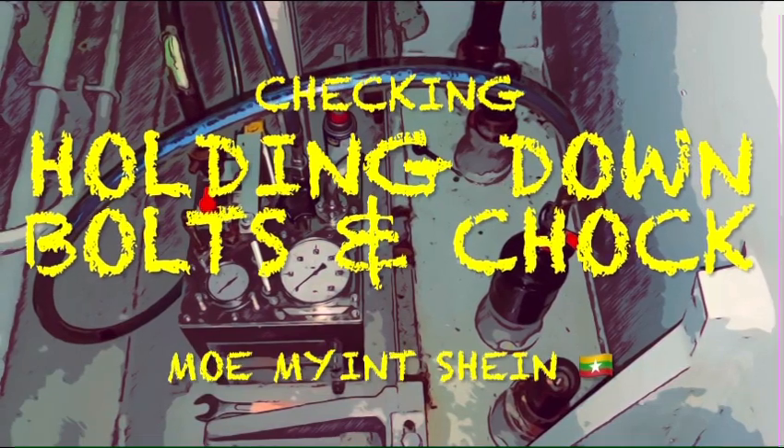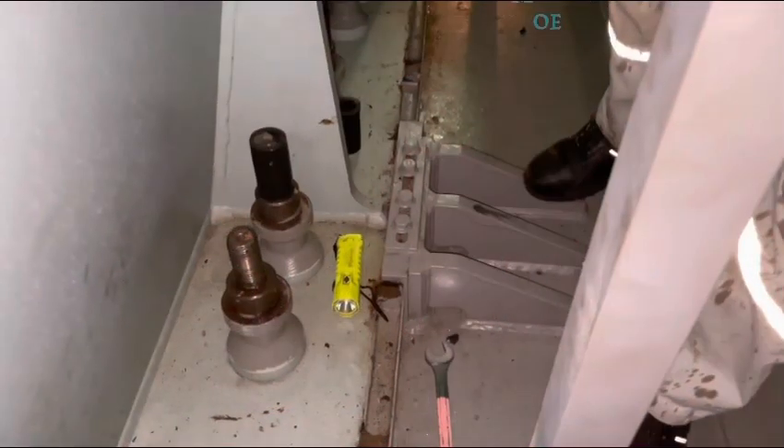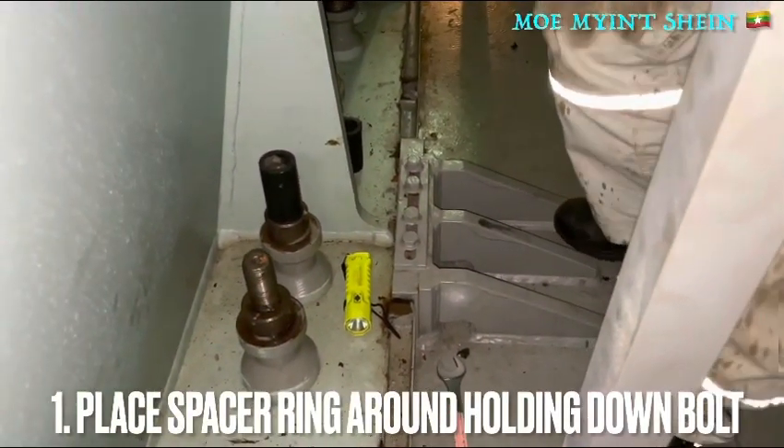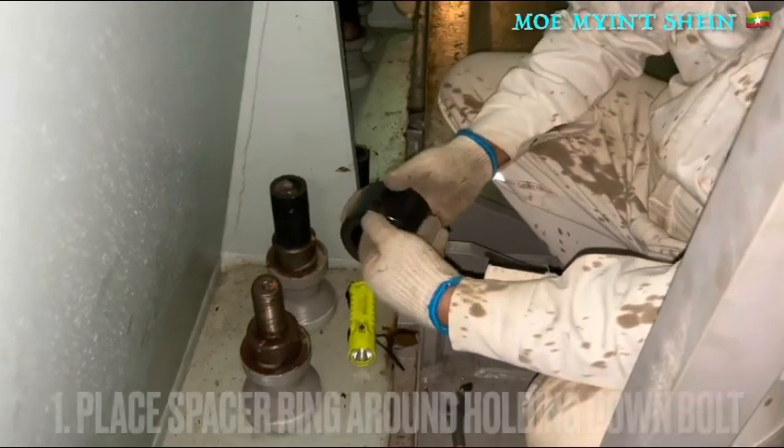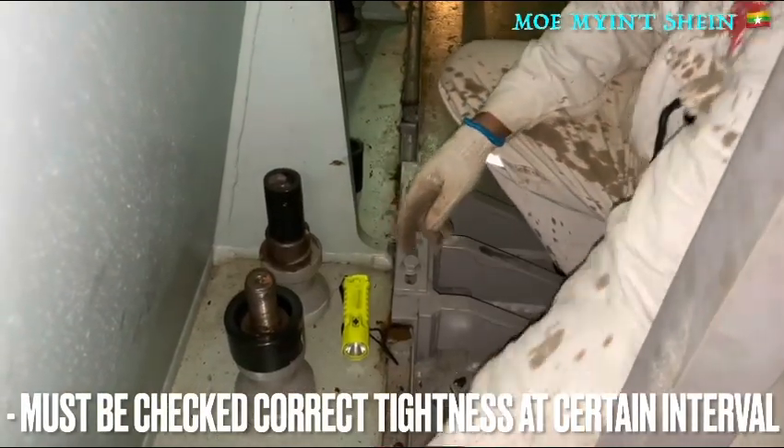Hello, welcome back to my YouTube channel. I am going to explain how to check the holding-down bolts on board. The tightness of the holding-down bolts should be checked at set intervals.